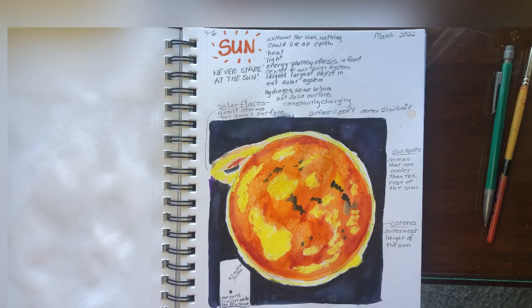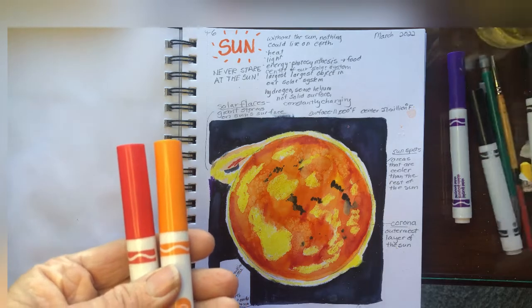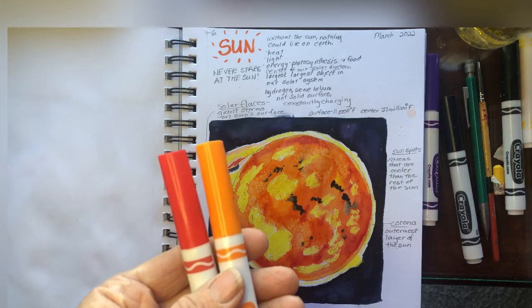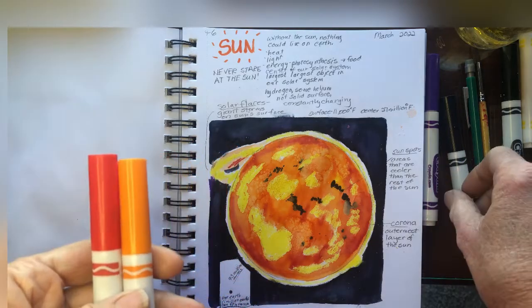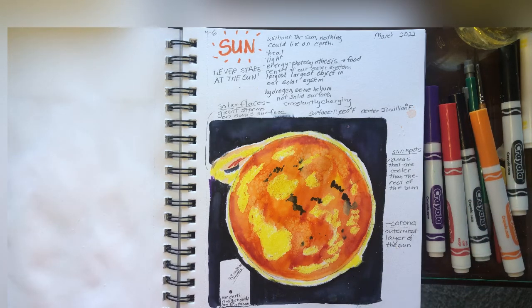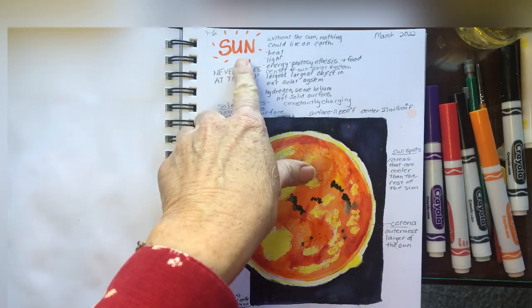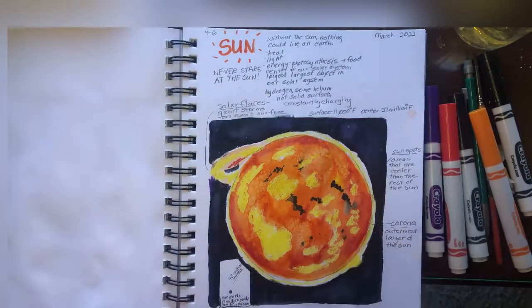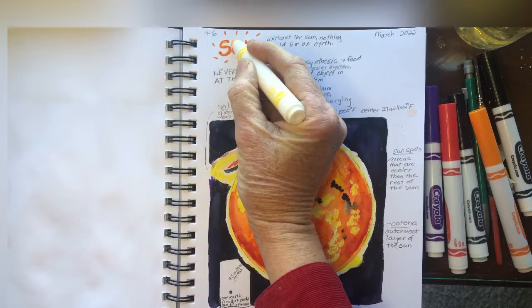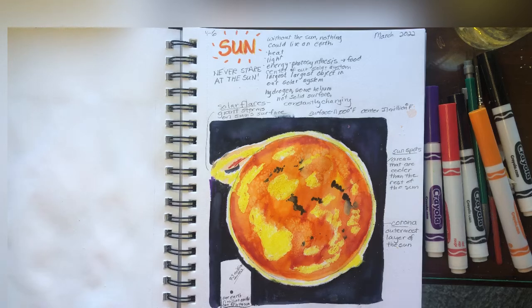Hello everyone. Today we're going to try some different methods to draw and color the sun. Instead of using watercolors we're going to use Crayola markers or whatever kind of markers you have. If you want to just use your watercolors you can still do that as well. But this is a fun method and it works well with showing the sun. You can write the word 'sun' in nice warm colors like oranges and yellows, and add color to represent what we're talking about.